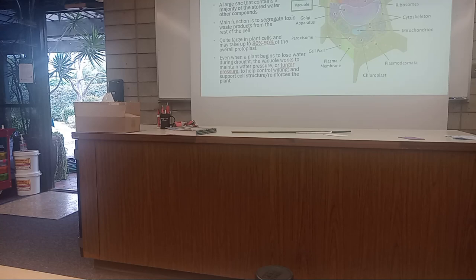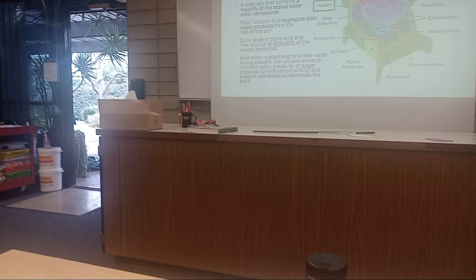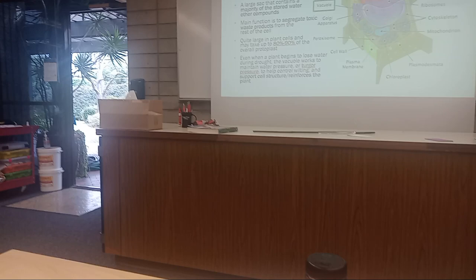In this class we're going to say that the vacuole takes up 80 to 90 percent of the overall protoplast. If you look stuff up online, you may read 70 percent or 80 percent.